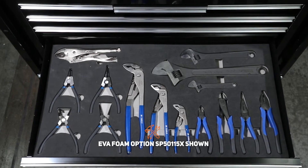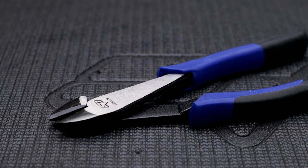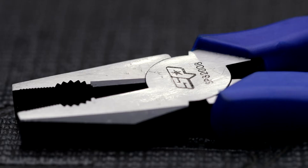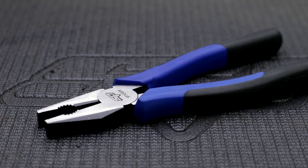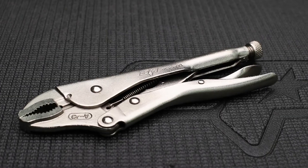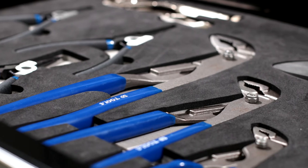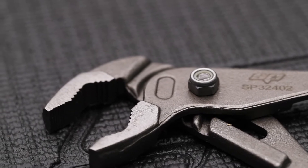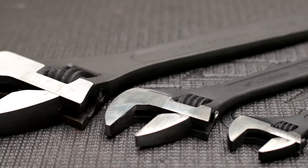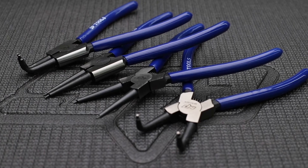SPTool's chrome alloy pliers and cutters with induction hardened cutting and grip points. A 150mm and 200mm diagonal cutter with dual texture grips. 200mm long nose plier with dual texture grips. 200mm combination plier with dual texture grips. 250mm three-rivet heavy duty locking plier featuring chrome alloy jaws. 165, 250 and 320mm heavy duty multi-grip pliers made from chrome alloy steel. And 150, 250 and 375mm adjustable wrenches.